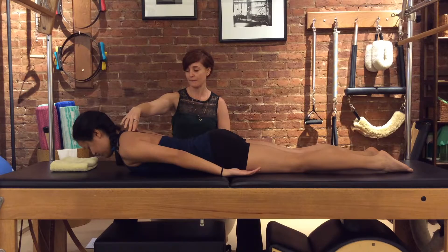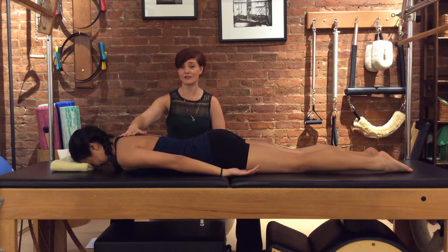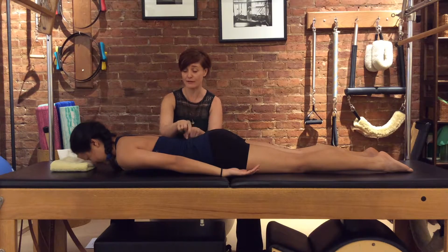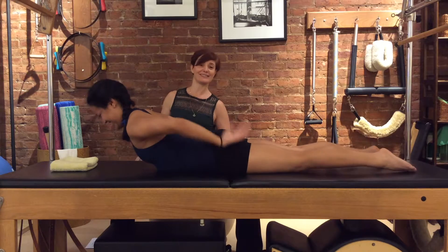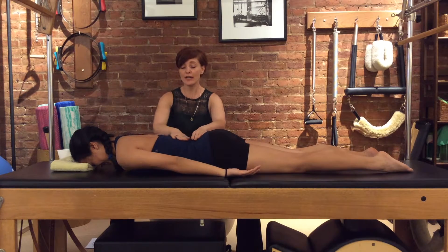Genevieve is a dancer and she's very flexible, so let's do a bad one — I want you to use your lower back to come up. Oh yeah, see right there — and back down. So even when doing thoracic extension, you can see the difference when the lower back takes over.